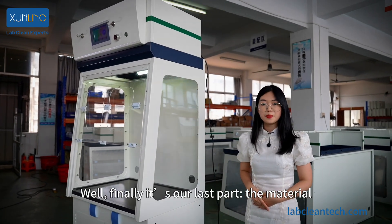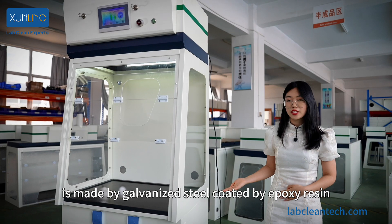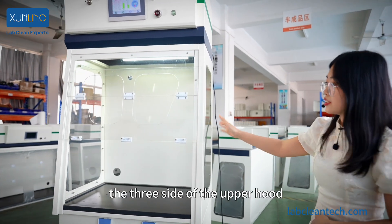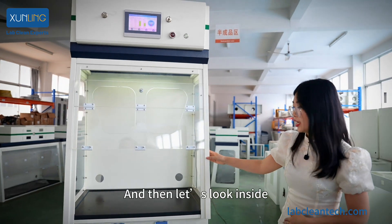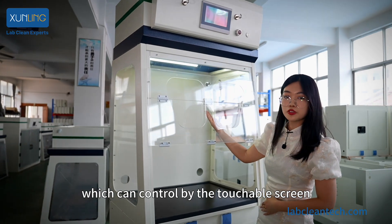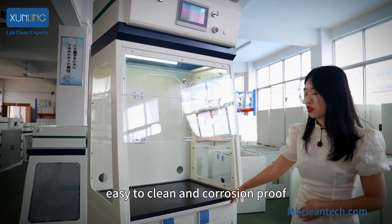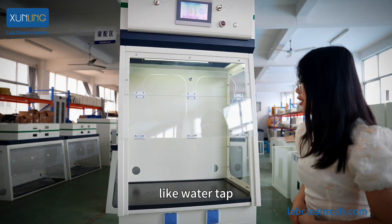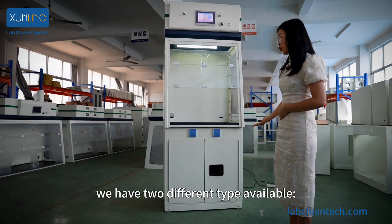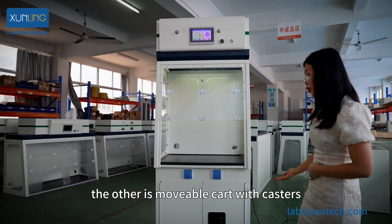Finally, it's our last part: the material. The main frame of our ductless film hood is white, made from galvanized steel coated with epoxy resin. Looking at the upper hood, the three sides are made of transparent acrylic. Inside, there is an LED light controllable via the touchscreen. The black worktop features anti-scratch, easy-to-clean, and corrosion-proof properties. Regarding accessories like water tap, water sink, and water nozzle, we can satisfy your requirements. For the base, we have two options: a standard cardboard base or a mobile cart with casters.